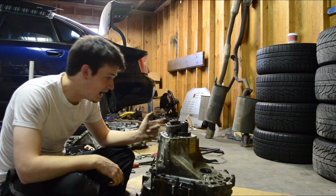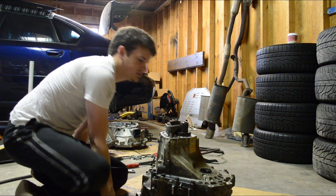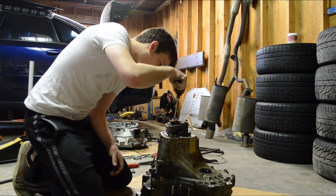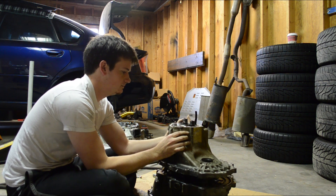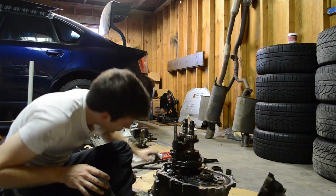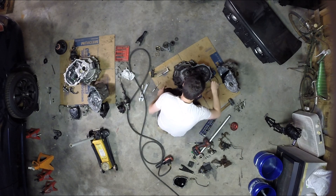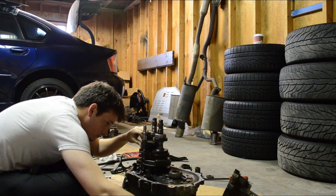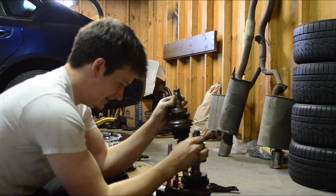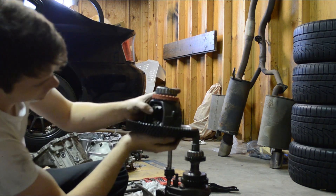This looks really good. This fork looks really, really clean, which makes me think this might have been rebuilt. That's really good actually. So this transmission was definitely rebuilt at some point in its life. As we saw, the outer side of the transmission didn't look good, but the inside looks fantastic. This is a factory diff — this diff is not strong at all.